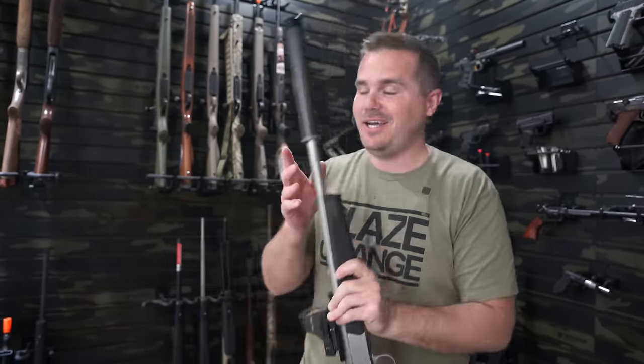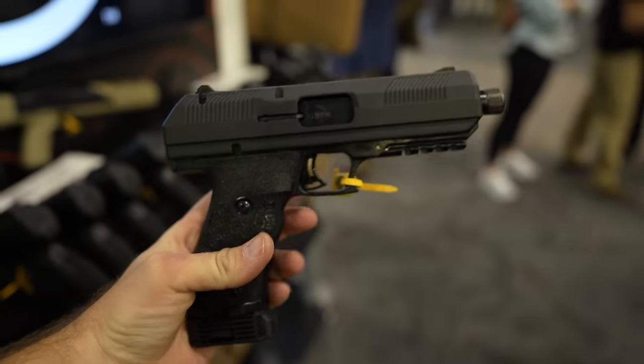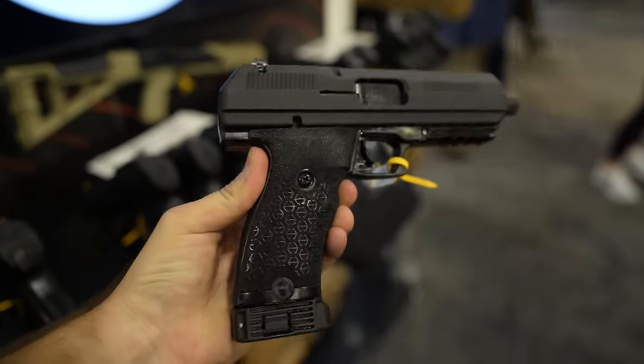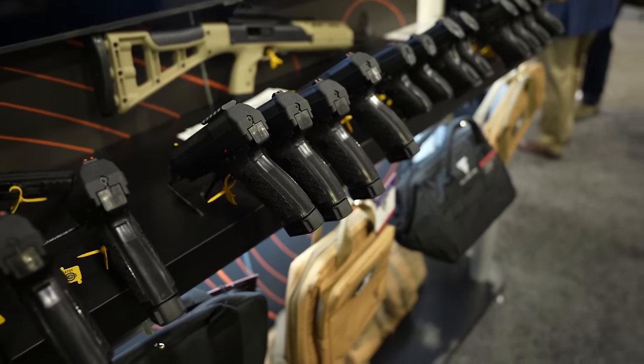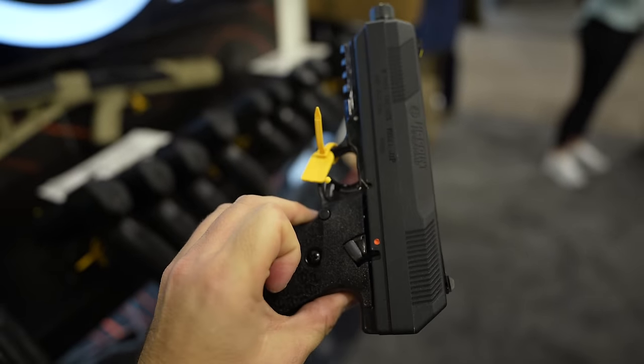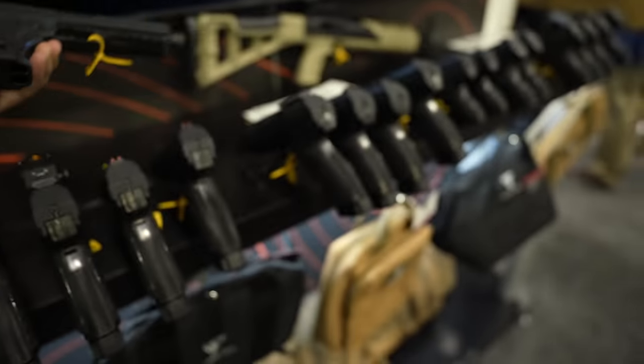At SHOT Show this year, Hi-Point announced the JXP10 — a 10mm handgun that is the most blue-collar way you could possibly dispatch a grizzly bear. A lot of guys want to pick up a 10mm for protection during fall hunts in grizzly country, and this is the cheapest way to get into one at just $200. Hi-Points have been proven to be extremely reliable, and it comes with a lifetime warranty not just for the original purchaser but for the third, fourth, or fifth purchaser as well.